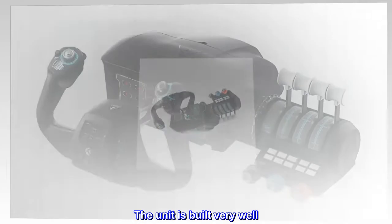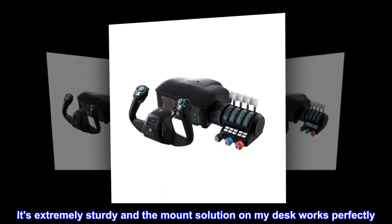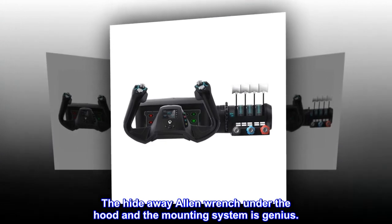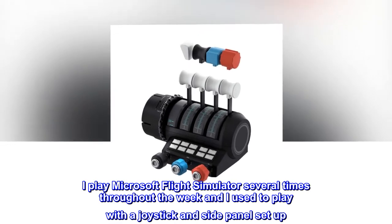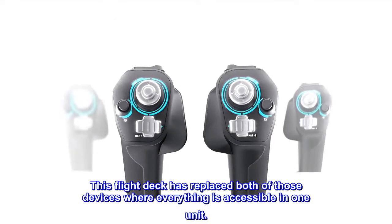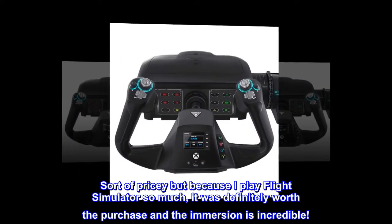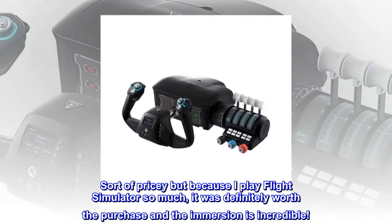The unit is built very well. It's extremely sturdy and the mount solution on my desk works perfectly. The hideaway Allen wrench under the hood and the mounting system is genius. I play Microsoft Flight Simulator several times throughout the week and I used to play with a joystick and side panel setup. This flight deck has replaced both of those devices where everything is accessible in one unit. Sort of pricey, but because I play Flight Simulator so much, it was definitely worth the purchase and the immersion is incredible.